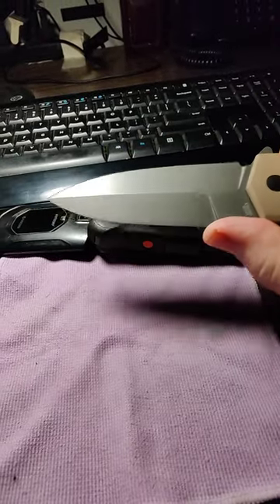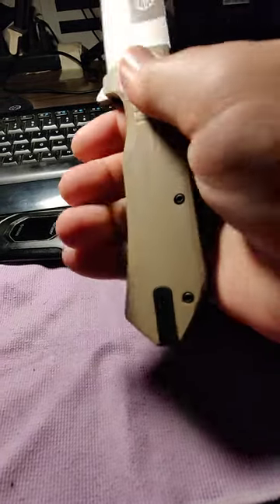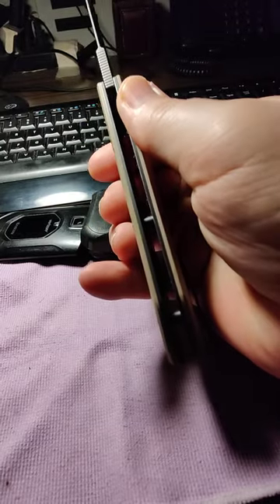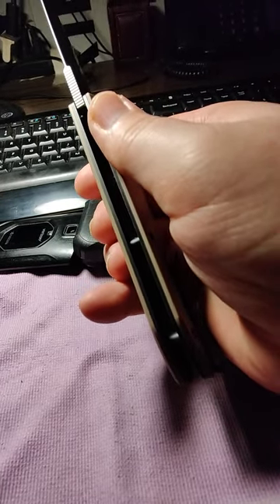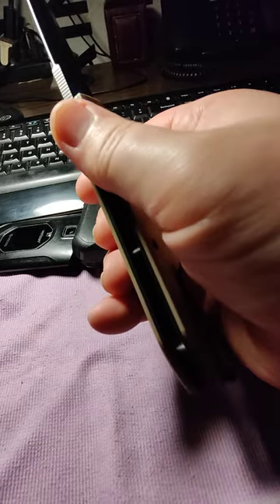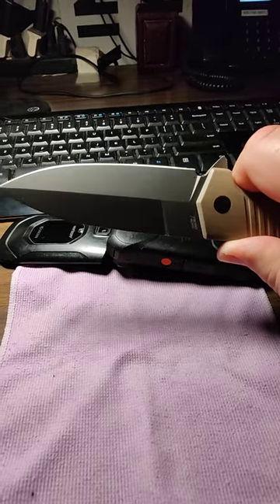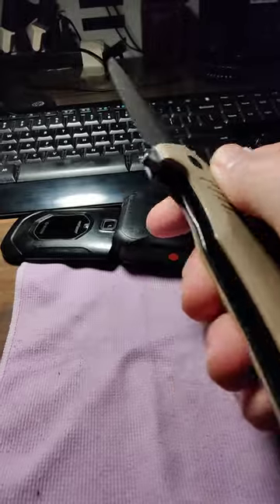This knife is big and beefy and solid as a rock. As long as you can deal with the weight, that's the main problem with it. They did skeletonize the liners a little bit — there are lightning holes on one side anyway — but if they'd done both sides and got it down to about five or five and a half ounces, I would have loved it.